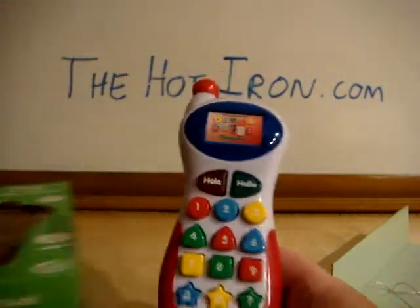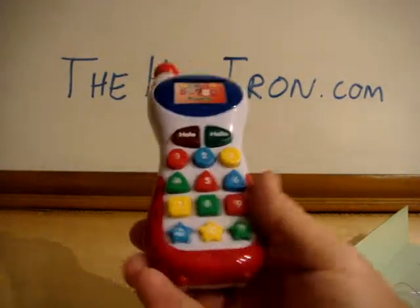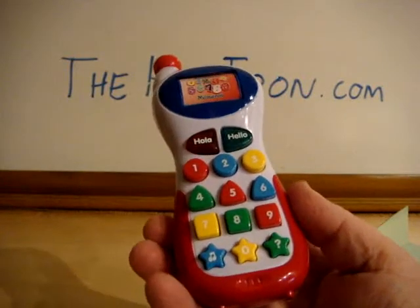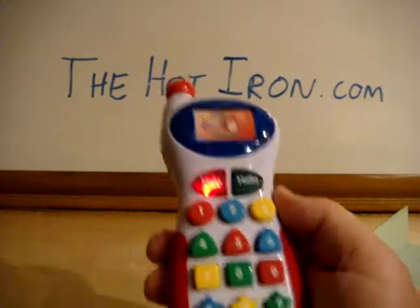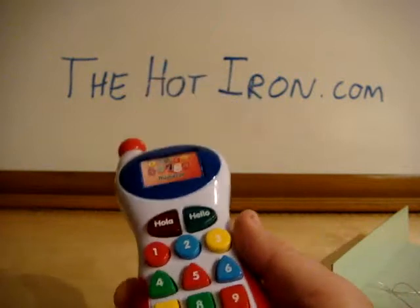It's Mike from the Hot Iron with a new toy for my daughter, which I'm sure she'll love. It seems to be a little heavy though. I don't know if her hands are big enough to even pick this up. But I'm sure she'll like it because it makes sounds. Mike from the Hot Iron.